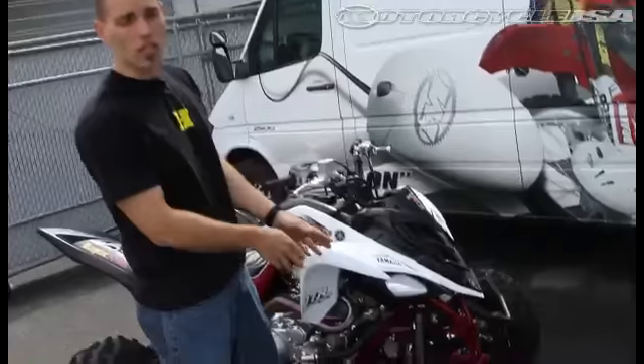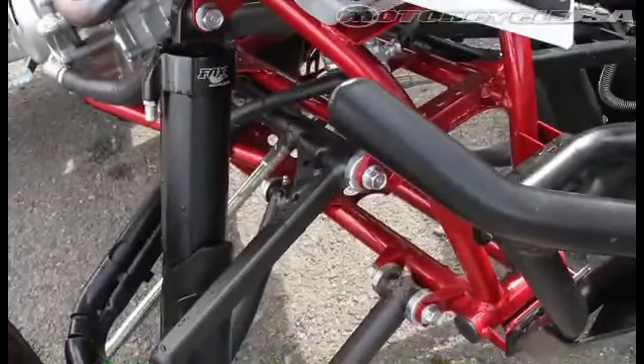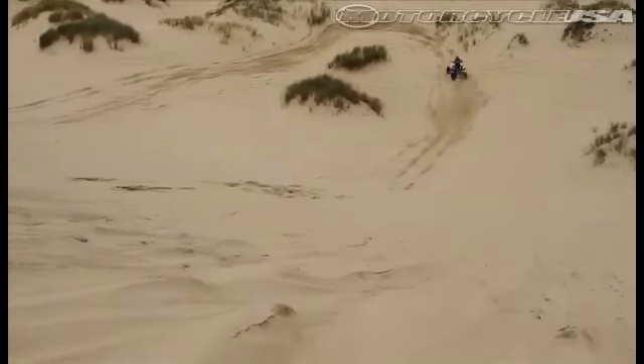DTR bolted on a set of Fox float shocks — these are Fox's intermediate level units. They're not the super high end, but they're definitely an improvement over stock. We ran 70 pounds of pressure in the dunes this last week and it worked really well for our test rider.